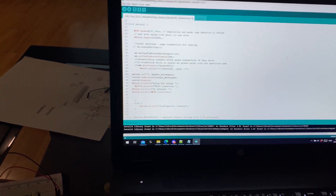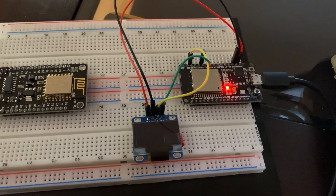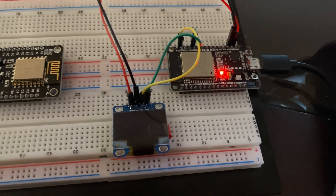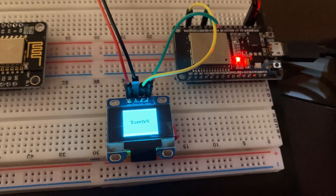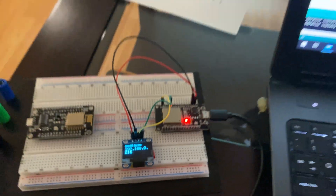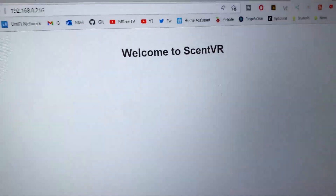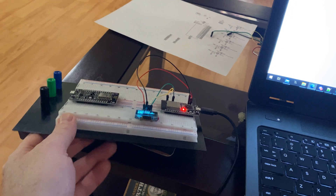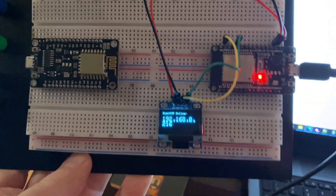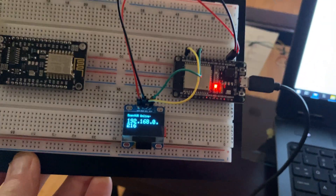Another day, another little bit of fun with the Scent VR project. I've been writing the code for the web page, OLED, and everything. If we unplug our ESP32 and plug it back in, on boot we get a nifty little splash screen for the Scent VR, and then immediately it gets on the WiFi and gets assigned an IP address. From there I can pull up a nifty little web page — it'll display the status of the fans. Pretty happy with how it's coming along.